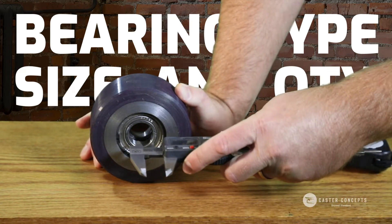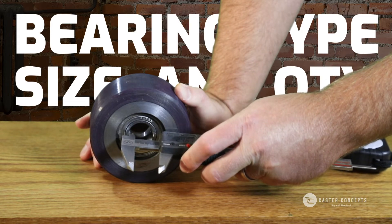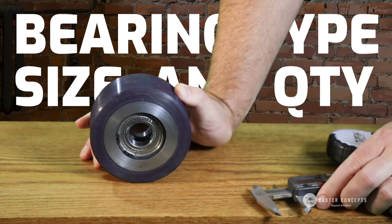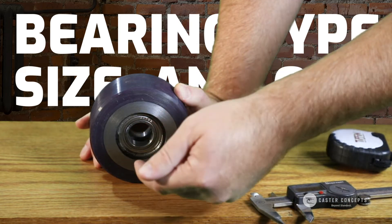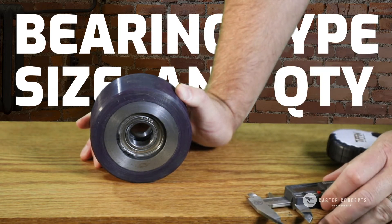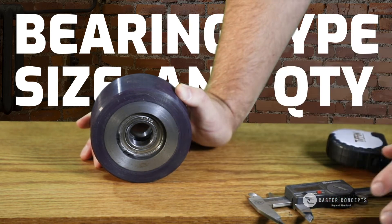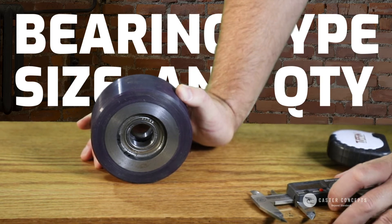If not, you're going to want to measure the bearing ID so we know what size axle you're going to want to put in it. There are other cases where you might have a bearing but also a bushing that goes through there too. In that case we'll need to know both measurements — we'll also need to know your bushing OD and ID if that's something in your setup.